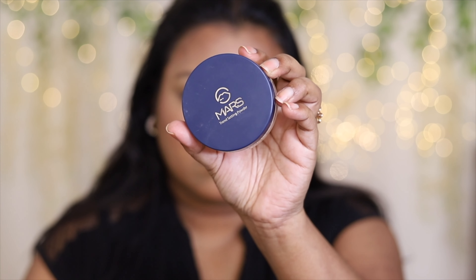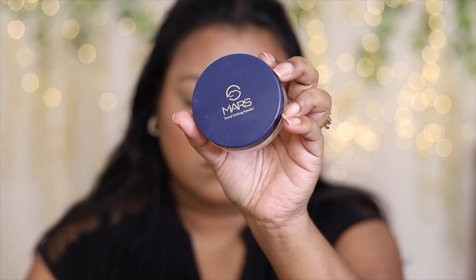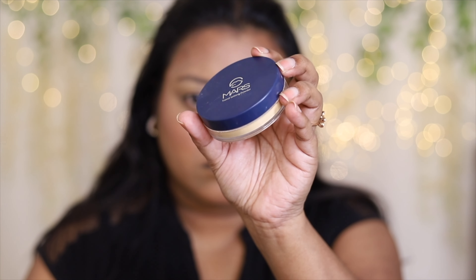Next, I'm going to use this Masc'n setting powder — it's a beautiful powder. This is my second one; I've already finished the first one. I like to use it for baking my under eyes.